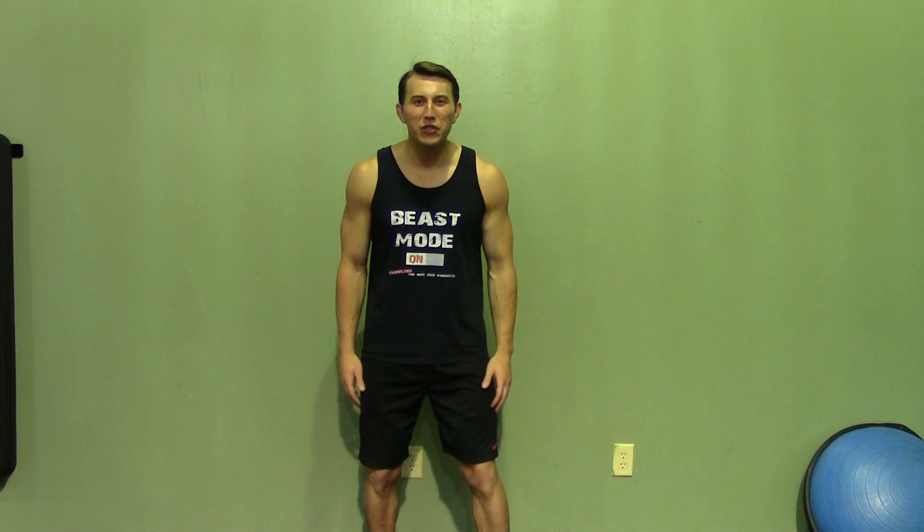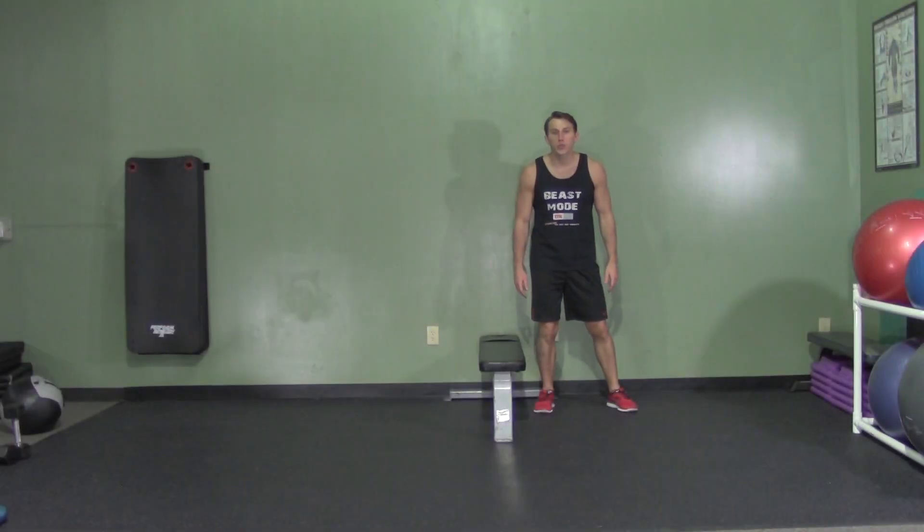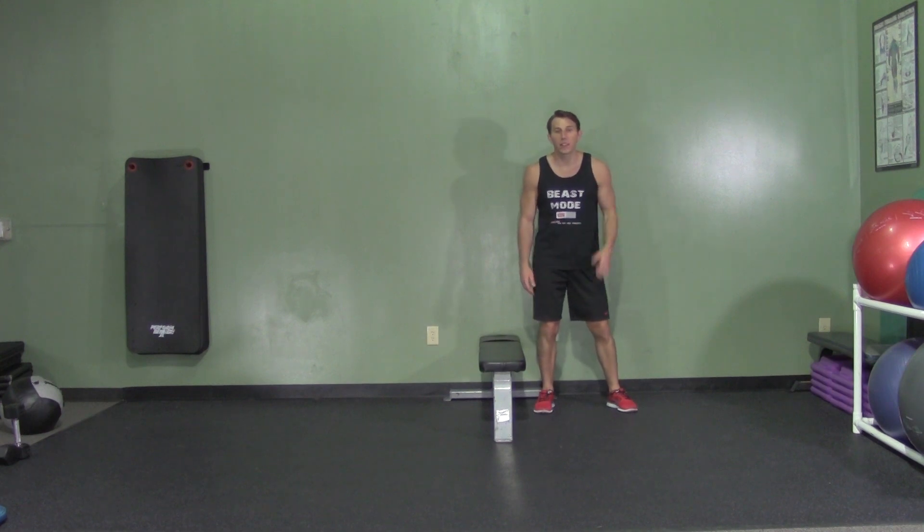Hey, I'm Coach Kozak from Hazvin, and this is another professional exercise demonstration. A Lateral Hurdle Jump is a plyometric exercise that can really build power and jumping ability in the legs.